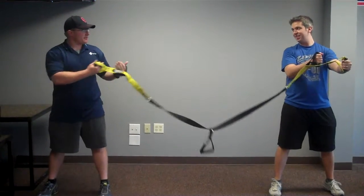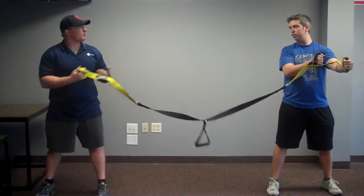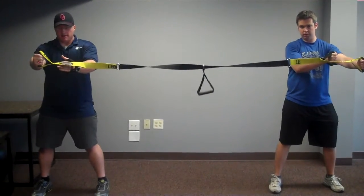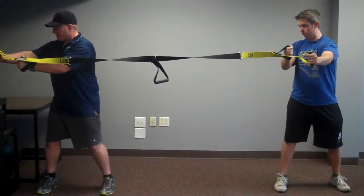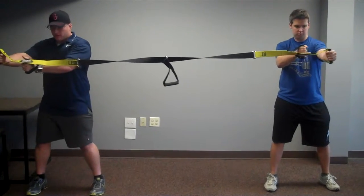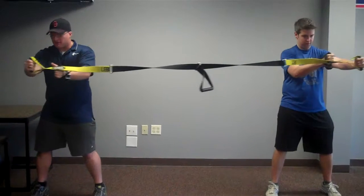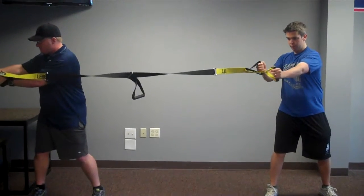Apply a little resistance and we're going to do eccentric concentrics against each other as a team. Apply a little bit of resistance. Here's transverse plane rotation — concentric and eccentric movements for both individuals.